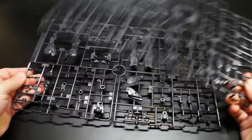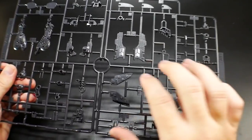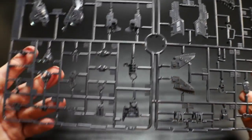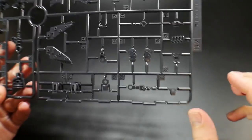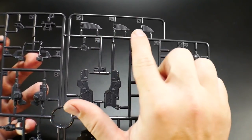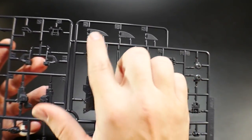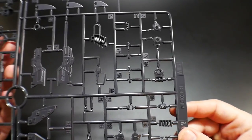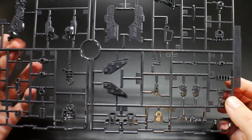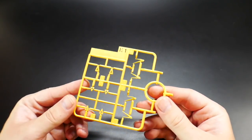Runners D1 and D2 — you get two of these. Some nice inner frame parts and vents, and weapon parts with a lot of good detail etched in. Then there are the little shoulder fin parts that extend outward for what I believe is called mirage mode, which basically enhances speed with all the fins floating out.